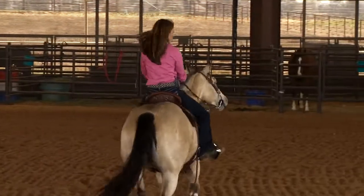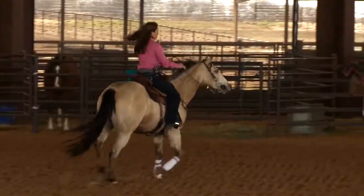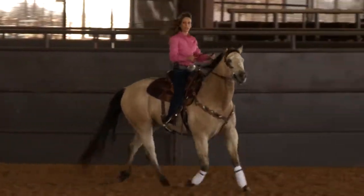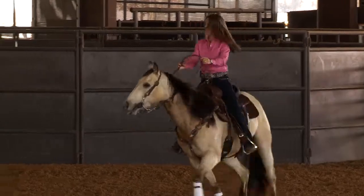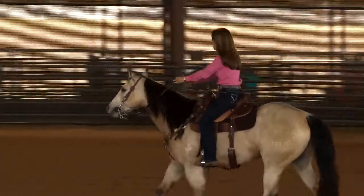When I am getting ready to approach my first barrel, I really like there to be slack in my reins. I like my hands pushed ahead — my horse knows to stride out.